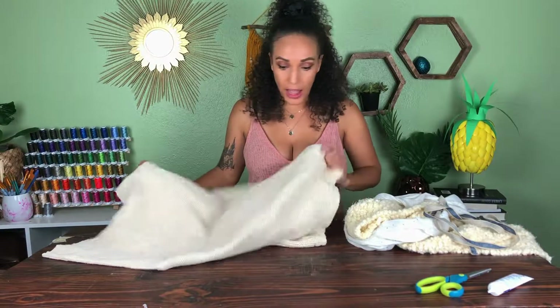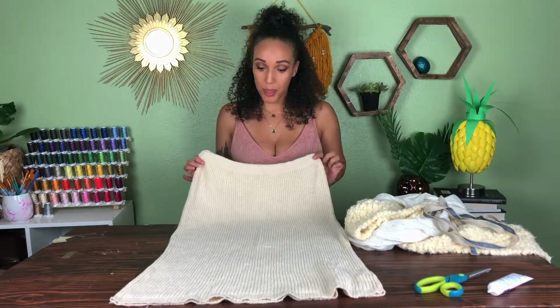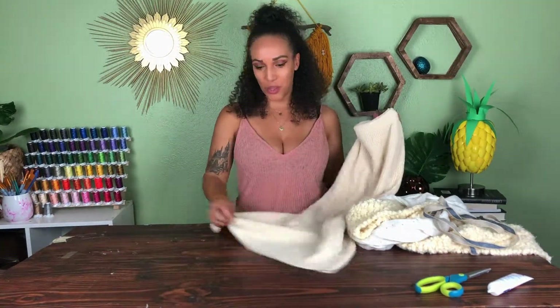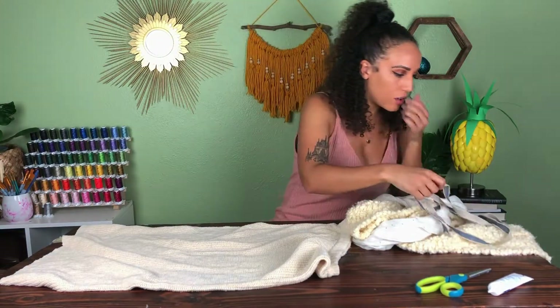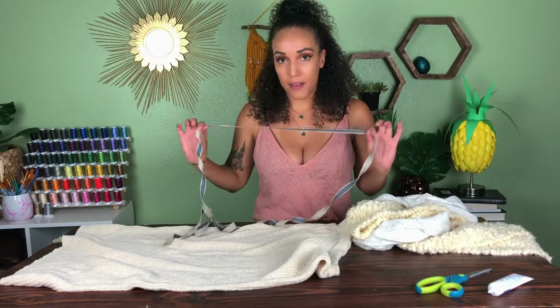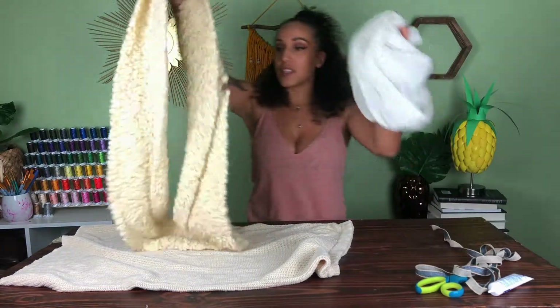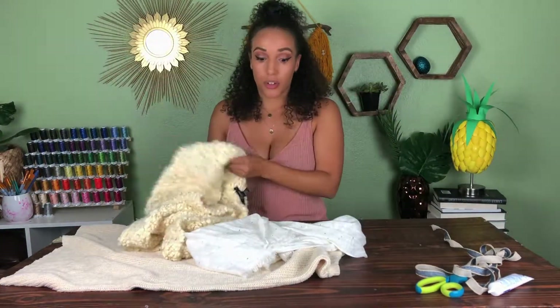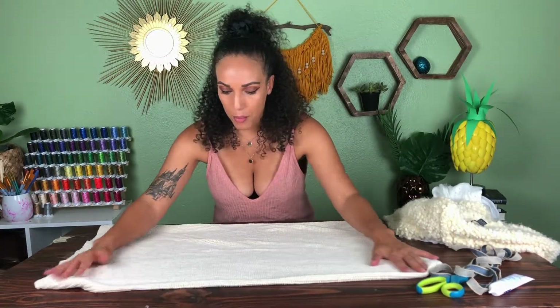For this next project I'm going to be using leftover material from my Goodwill Thrift Flip video. I had bought a skirt that I was going to flip, but now I've decided to make it into a pillow because I love the neutral color and it's actually quite soft. I also have a ribbon liner I got on clearance at Joann's, and some leftover scarves I no longer use — they're all going to become part of my pillow.